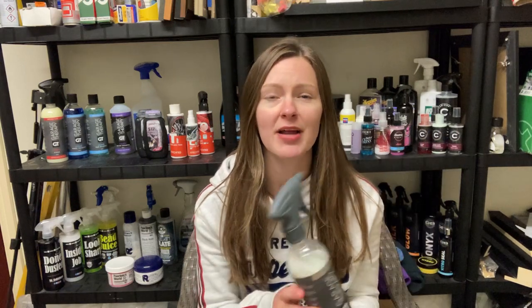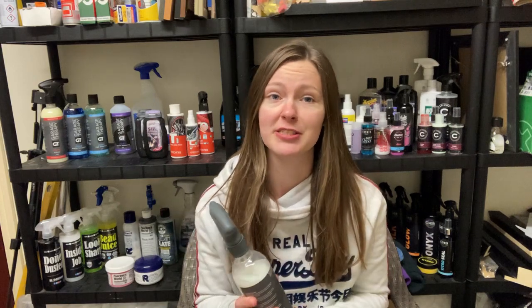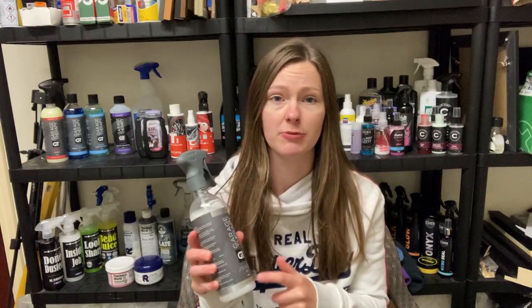Hi and welcome to today's video. Today I'm going to be doing an application and first impressions video of this product here - Garage Therapy 3 Ceramic Sealant. I did promise this probably two or three weeks ago when I did a review of the decon shampoo behind me that I bought at the same time. I was a big fan of that, so I'll leave a link in the description if you haven't seen my review of it.